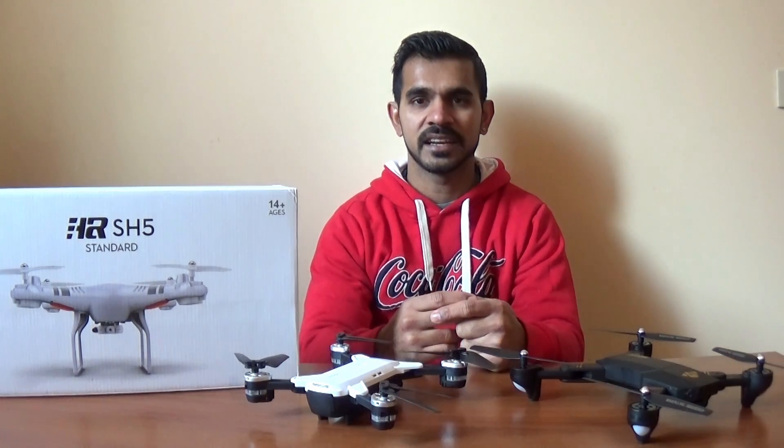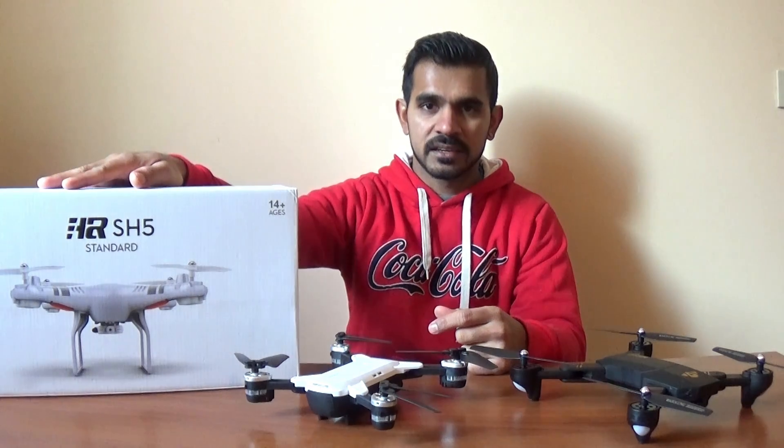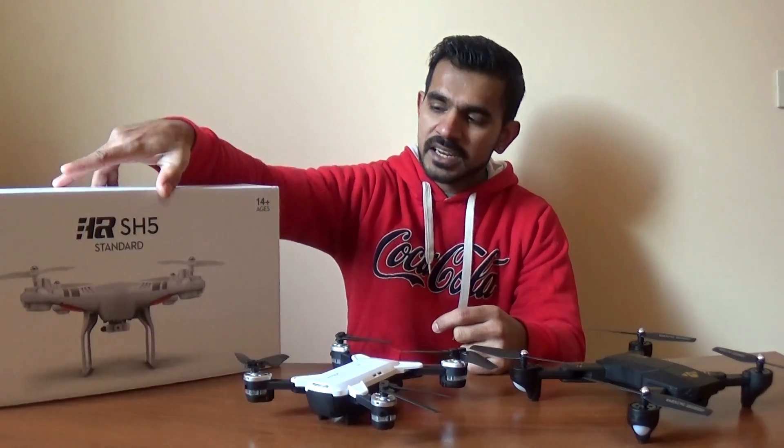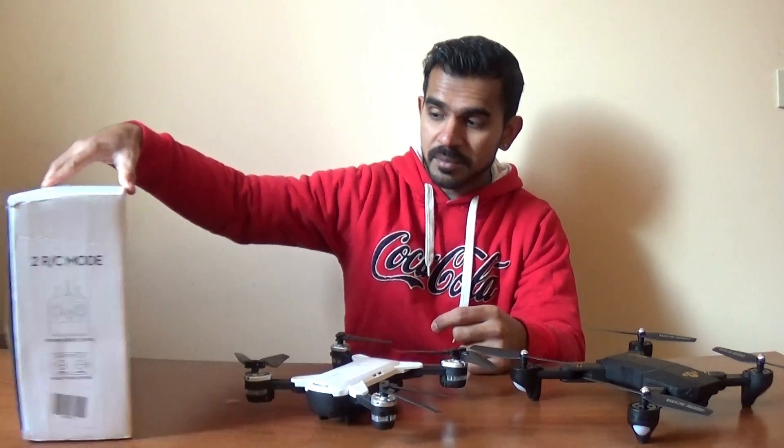I will tell you about the box. I will open the package. I will tell you about the DJI Phantom 3 Standard Drone. The new UI is similar to this design.